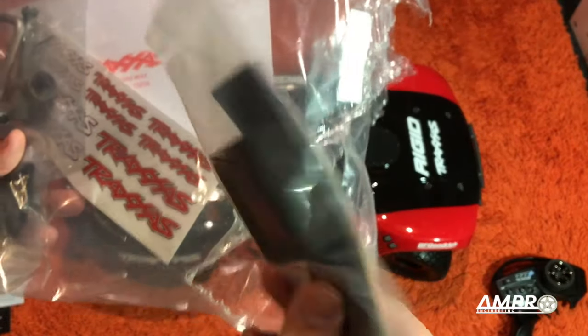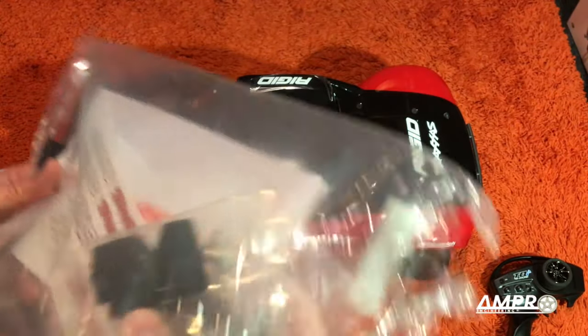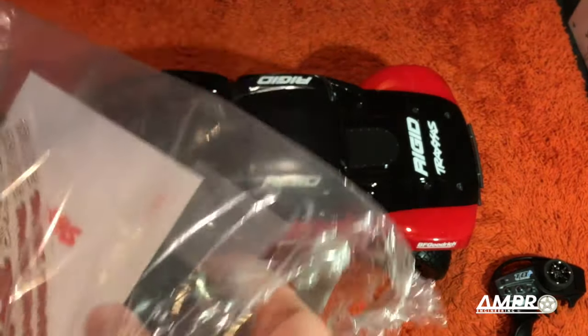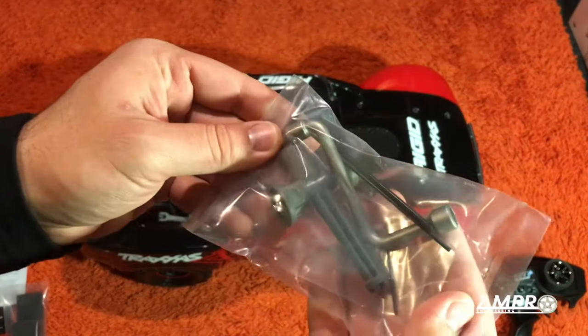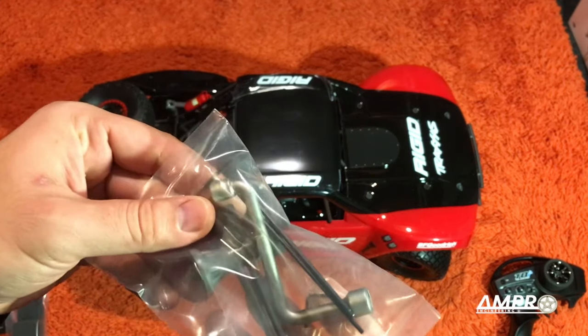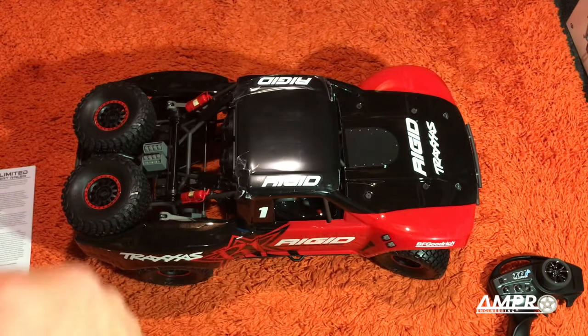In here we have — these are probably foams for the battery, Traxxas decals. I don't know what that is, but we'll have to look into that. And some hardware. So one of these is probably going to need to pull off the wheel, which we're going to have to do. Let's go ahead and take this beast and put it on the bench.